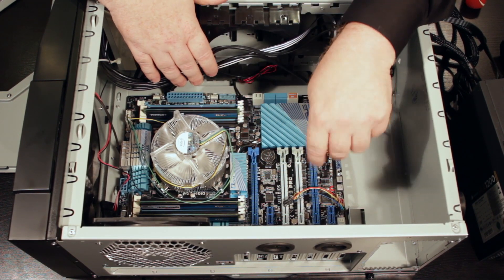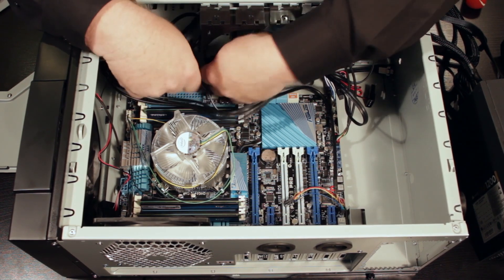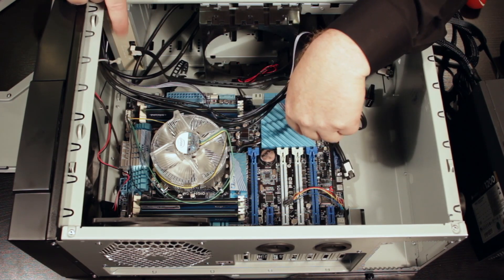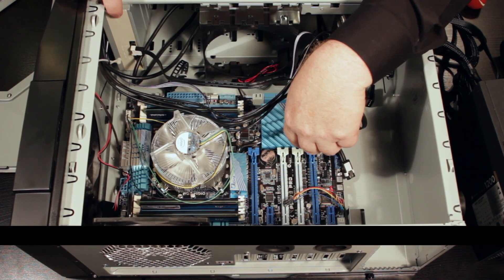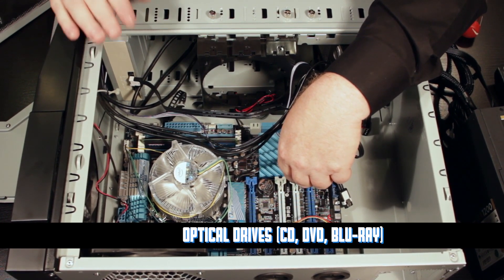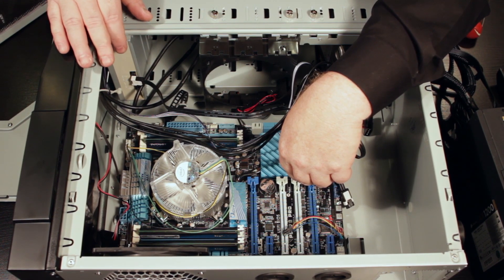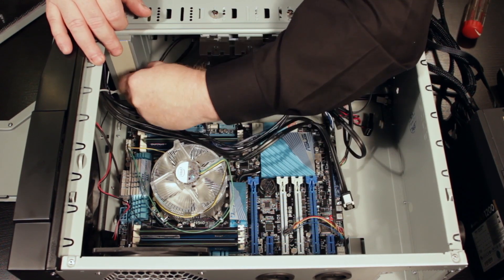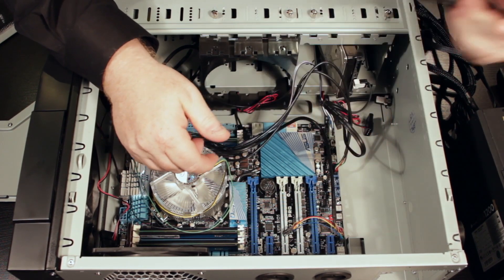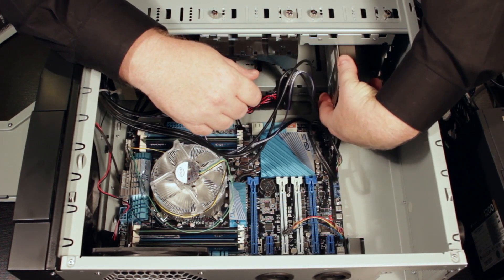But then other stuff connects through data cables. For example, here is the data cable — if you take a look back in here, this is the rear end of my Blu-ray player. The front obviously sticks out the front so I can put in Blu-ray, DVD, CD, whatever optical media I want. But this is the rear end of that, and this — believe it or not — is the data connection. It's called SATA, it's a SATA cable.